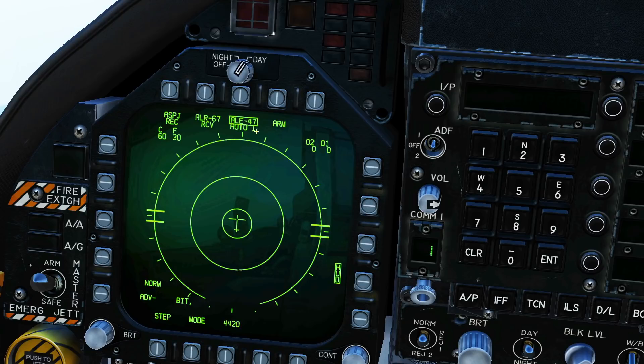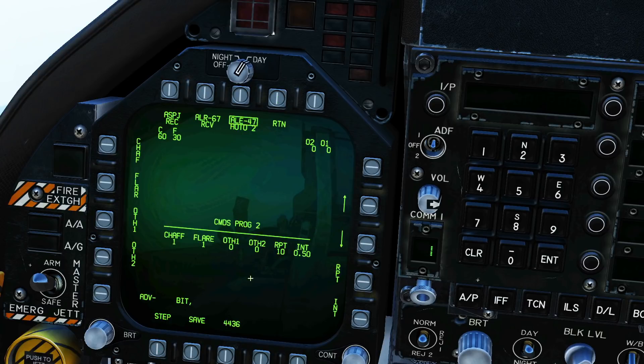Note next to the mode type we have a number that represents the current selected countermeasures program. If we wanted to change that we click step and we have several programs that we can cycle through. If we want to look at the program we've got selected, press ARM and we can see program two consists of that amount of chaff and flare being sent to those details.